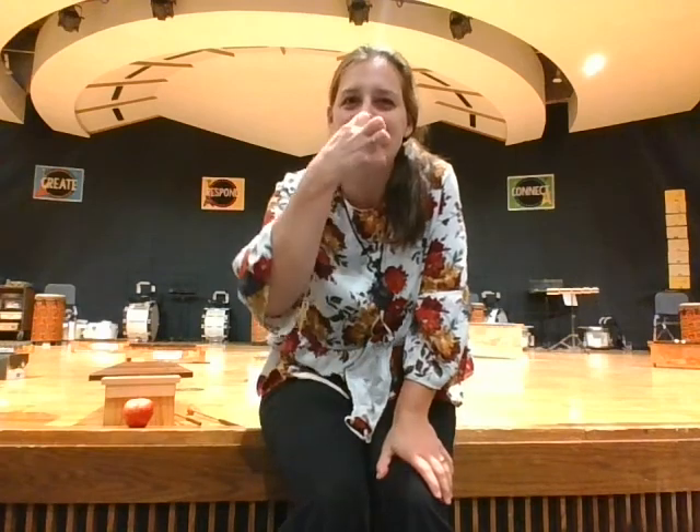What does an apple sound like? Maybe when it's falling off a tree and it hits the ground. Or maybe when you're slicing it up to put it in a pie or a crisp. Or maybe when you take a big bite. What does it sound like?